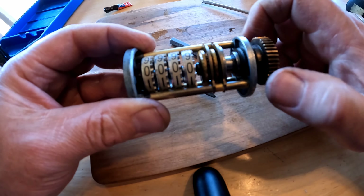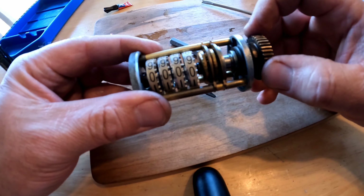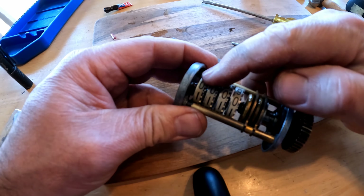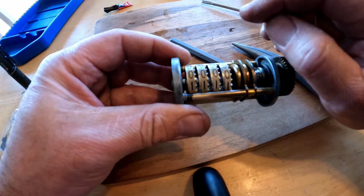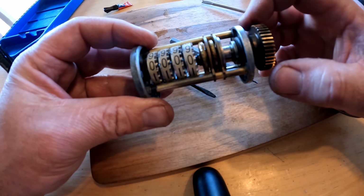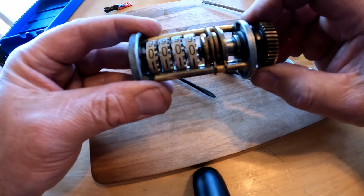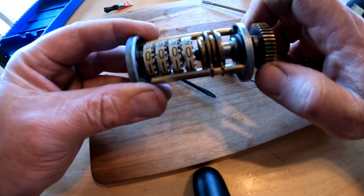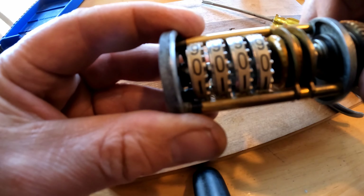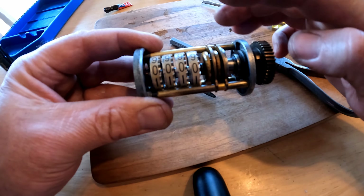Finally figured out the problem that was absolutely driving me nuts. I kept putting this together — it would bind up, it would turn but it was tight. It turns out that there's a tiny spring — the one that was in the back here — and one of those coils from that spring slipped down and got under this last dial. When I would snug up these nuts up here it would make it tight and it wouldn't work freely. But now we're doing good. If you listen close, it clicks — you can hear it click like a watch. It works smooth; everything's working like it should be.